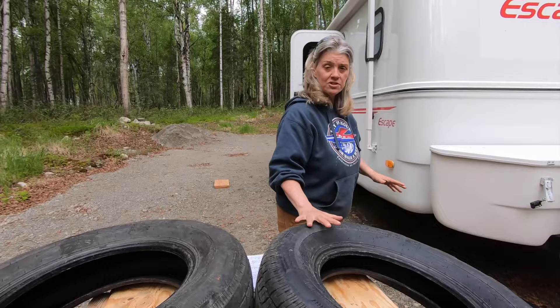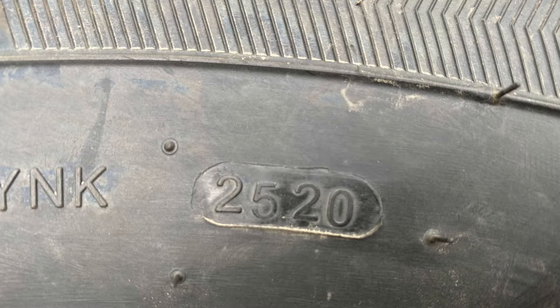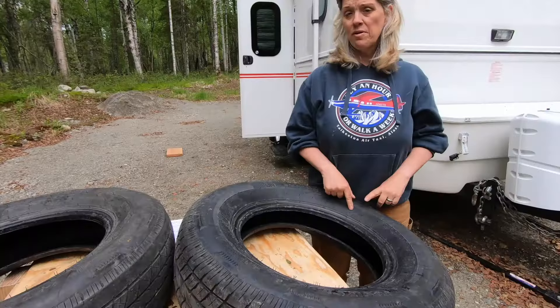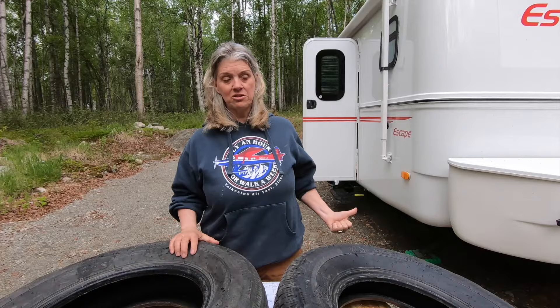One thing you also want to look at is the date on your tires — you don't want to get tires that are really old. That's going to be this four-digit number. This one says 2520, which means these were manufactured in the 25th week of 2020. When you get new tires, have them professionally mounted and balanced. Most manufacturers put the cheapest tires on and don't actually have them balanced — and it's kind of a big deal. I honestly didn't check if they were balanced when I took them in, but I did see that the spare was, which is a good sign.